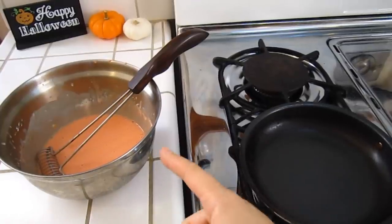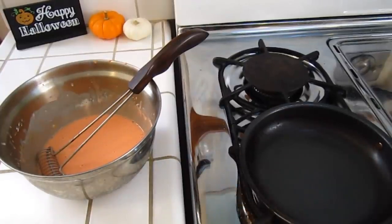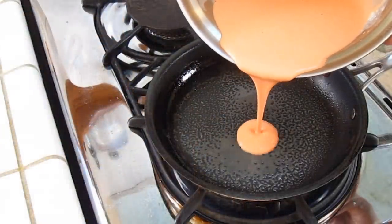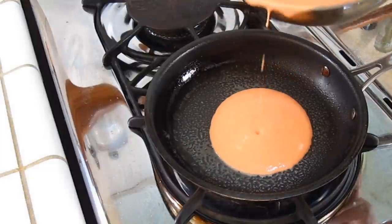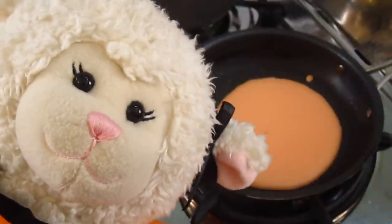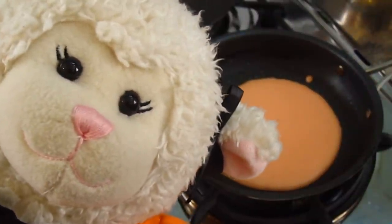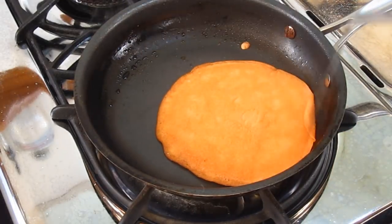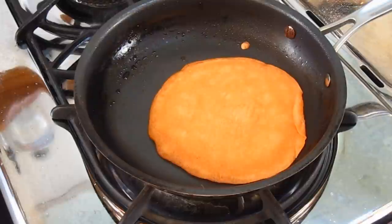So I'm going to pour the batter into this pan, and we're going to cook up a few pancakes. I can't wait, Mom, I can't wait. Well you've got to let them cook, Lammy. Now we flip it. There we go, and then we let it cook on that side.